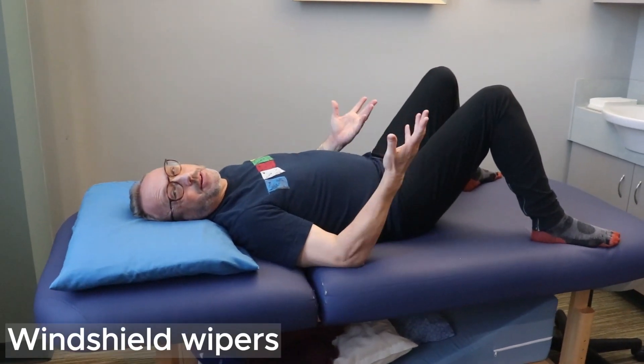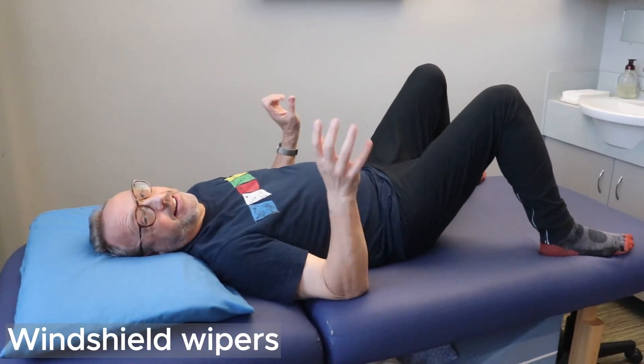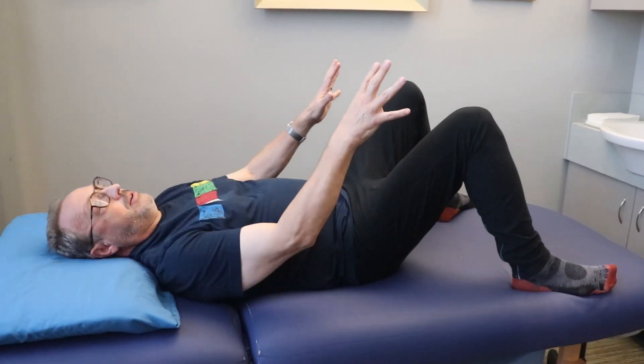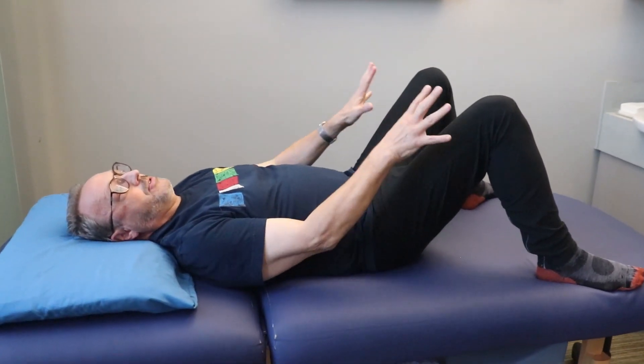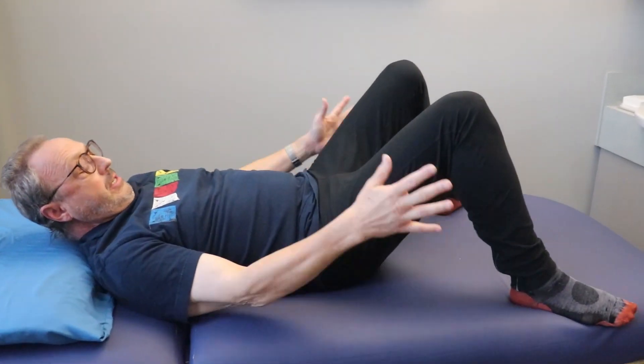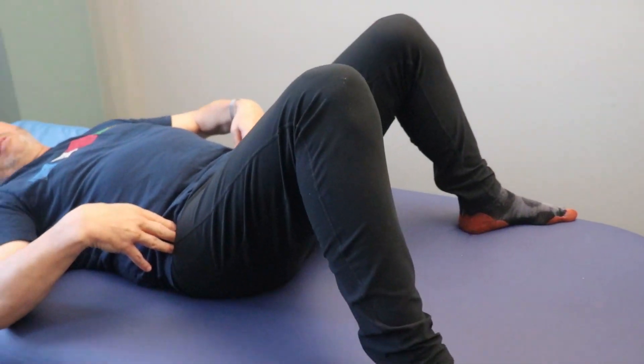This one's called windshield wipers — one of my patients named it, and I love the name. The way you do this is you're on your back, and you put your feet apart and your knees apart a good distance. Your feet need to be further apart than how wide your hips are.